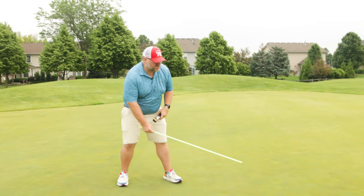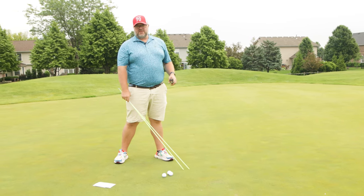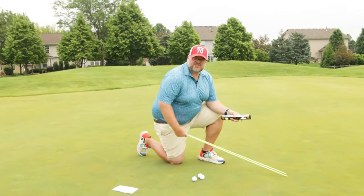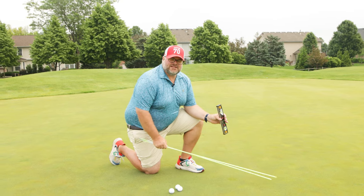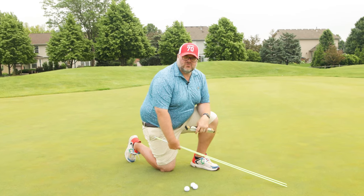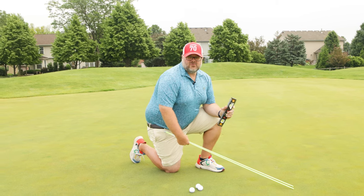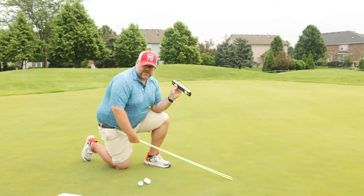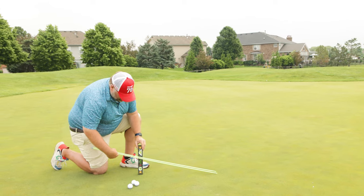A stimp meter is essentially a 30-inch ramp - you lift it up and roll the ball, then measure how many feet it rolls. The key is you have to lift it up 20 degrees. I had to do some math: for a 30-inch long rod at a 20-degree angle, you need to lift it up right around 10 inches - just over 10.1 inches. I carry a digital level with me and I've got it marked where it needs to be.